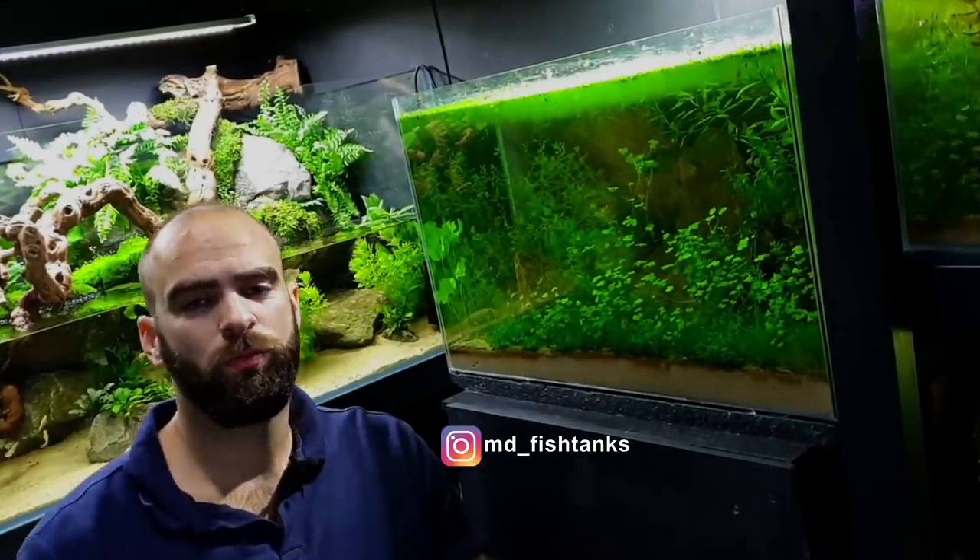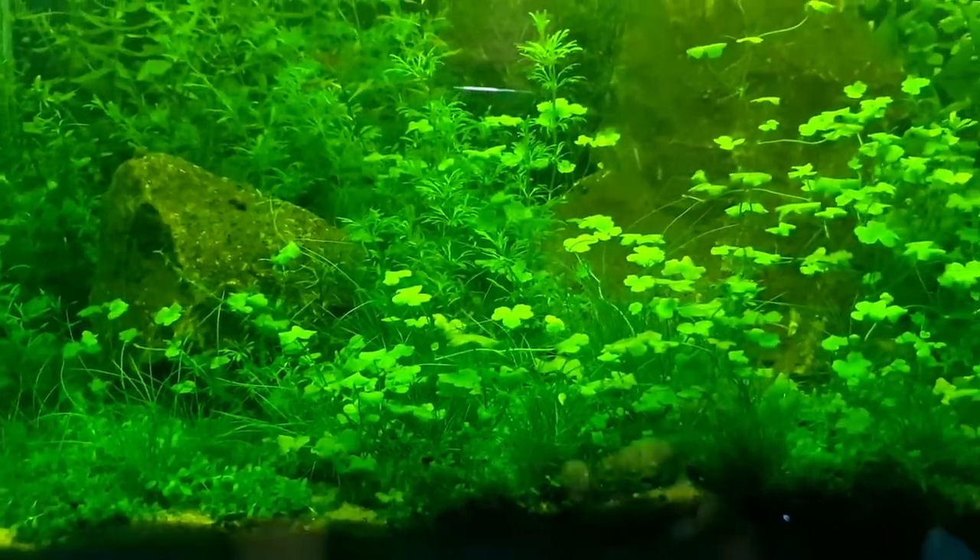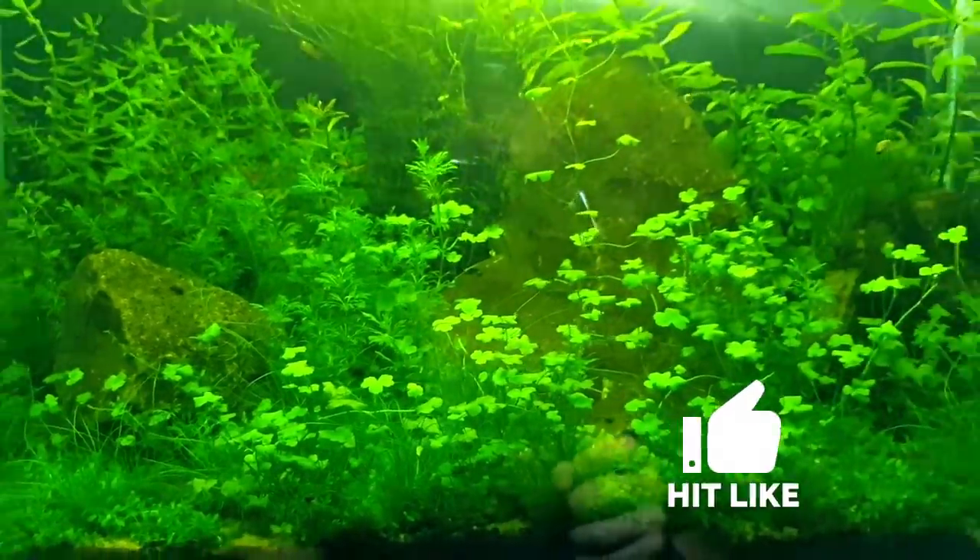Right then, let's just talk about the tank in general.